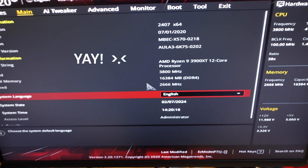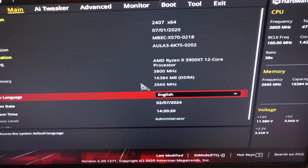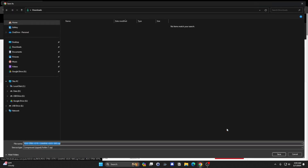Let me take a look and explore some of the details of this setup here on the motherboard. I went to my motherboard's support site for the X570i. On the BIOS, it looks like the newest version is 5003. Those are the other versions there. I'm going to download this version.